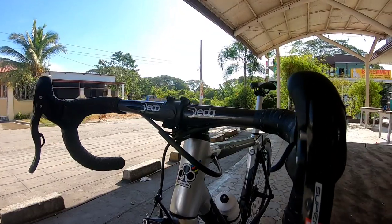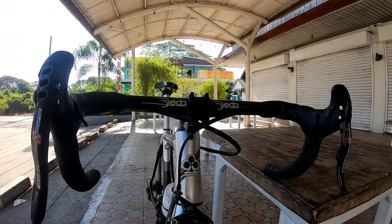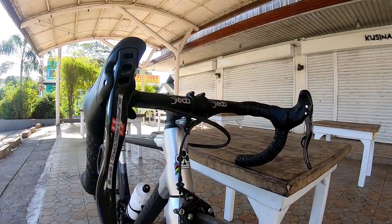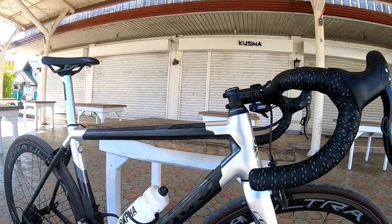Usually guys pag naka electronic groupset meron syang junction box. Ito naman sa Campagnolo ang tawag ay DPI — makikita nyo sya, yung parang box dun sa ilalim ng stem.